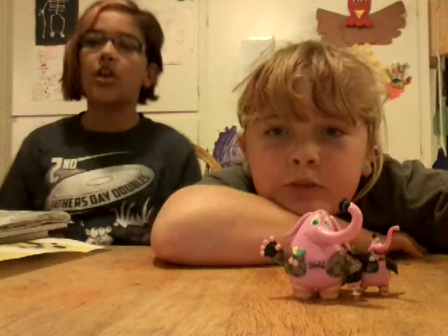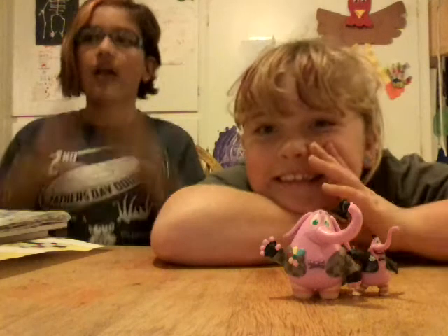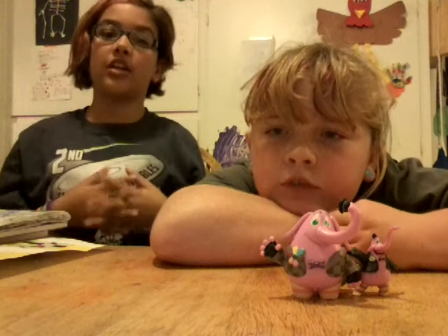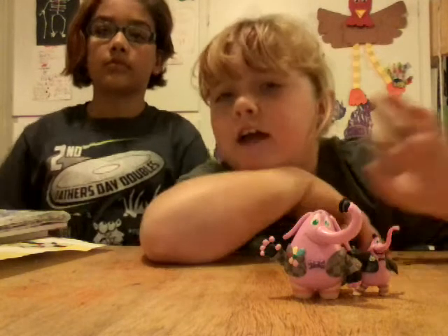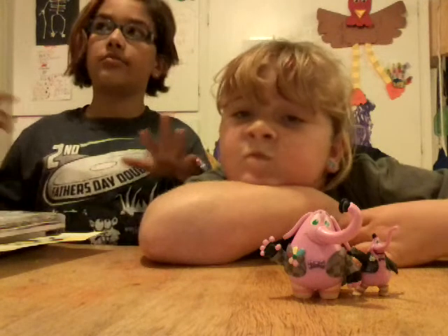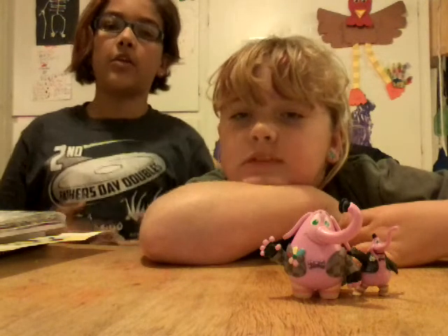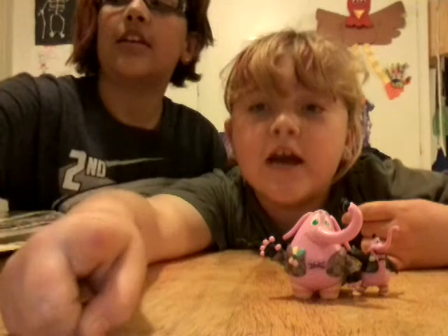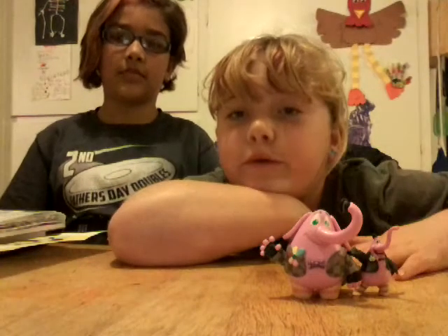That's pretty much all I have to say for this video. Thank you guys so much for watching. We're going to do another coloring video with these markers. That's not going to be our next video, so stay tuned for our next video.